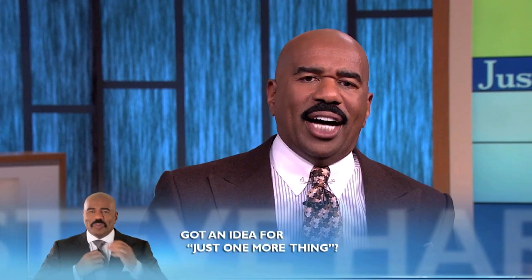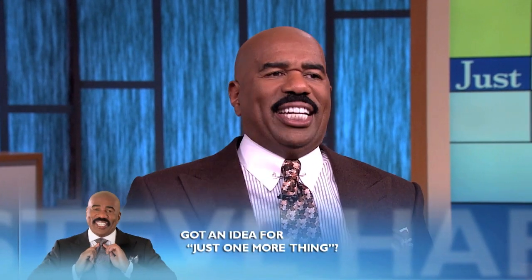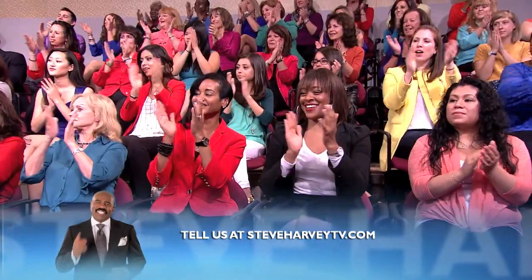It turns out that the 2014 world's best bartender happens to live right here in the Windy City, Chicago, baby. Please welcome Charles Joly.